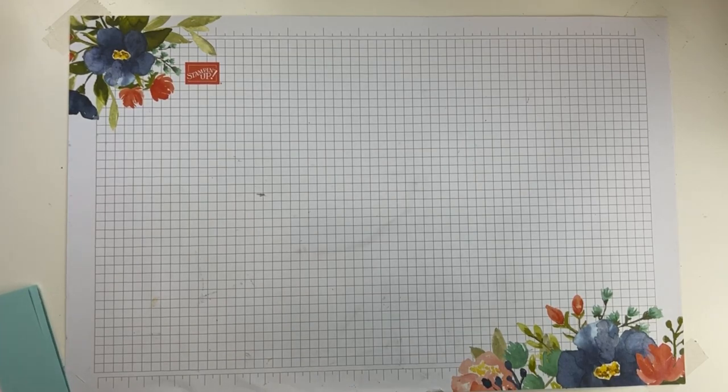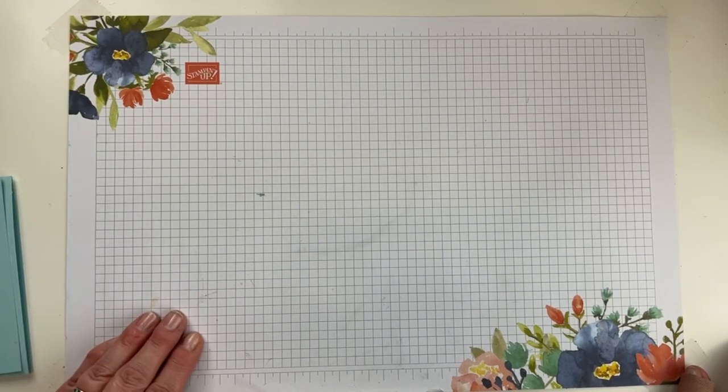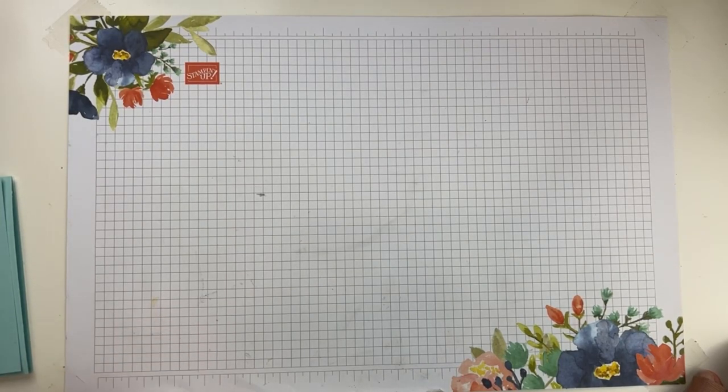If you want a project sheet for today's card with measurements and a full supply list, it will go out in my email newsletter — I'm going to try and get that out today. It normally goes out on Saturdays, but if it doesn't go out today it'll go out first thing tomorrow morning. Sign up for my email newsletter — it goes out once a week, and I'm going to pop the link in the comments right now.